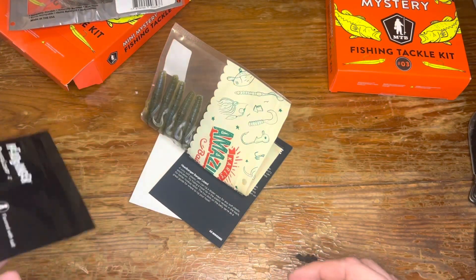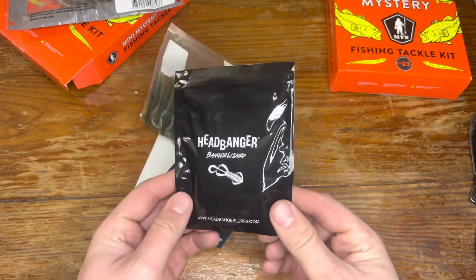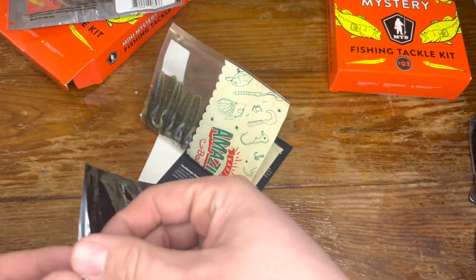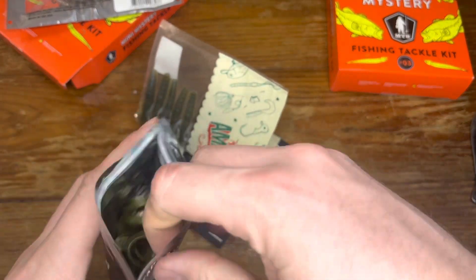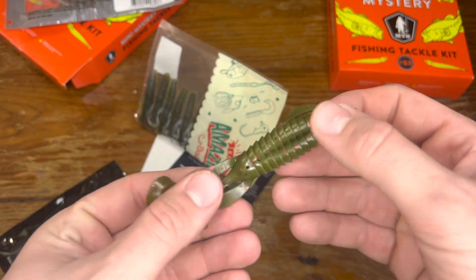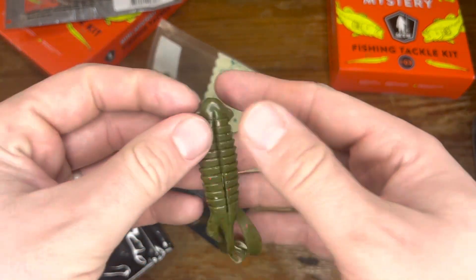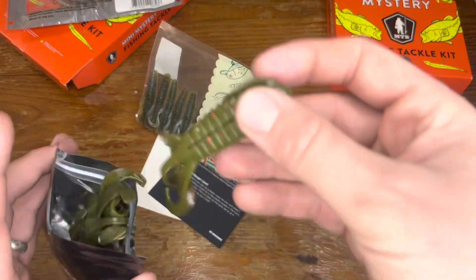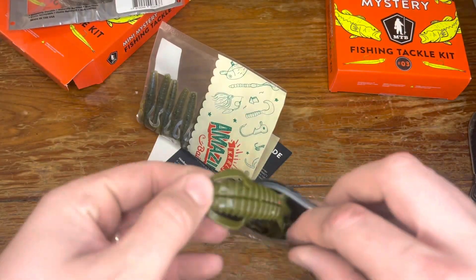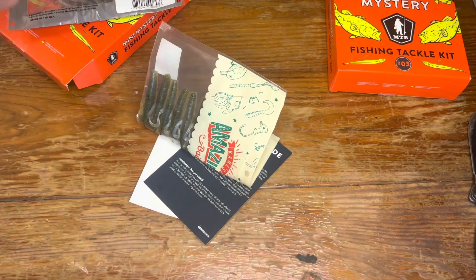Then we got kind of a mystery bag here — says on the front 'Head Banger, The Banger Lizard.' Crack those open. Oh nice — kind of a just creature bait here, a nice little crawl representation. That'd be great as a trailer behind a jig.